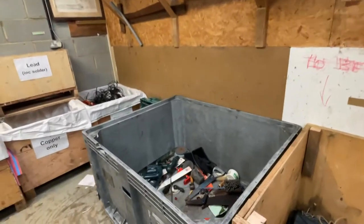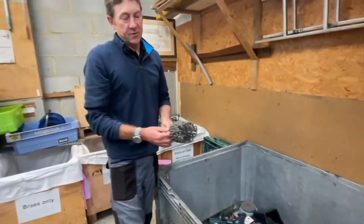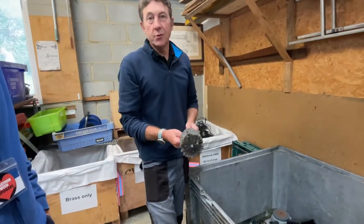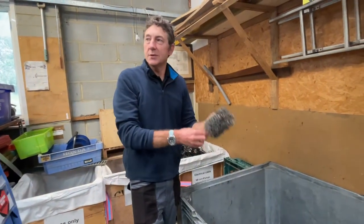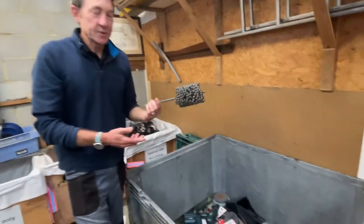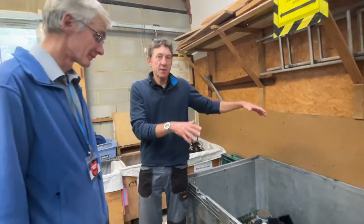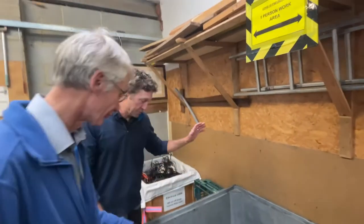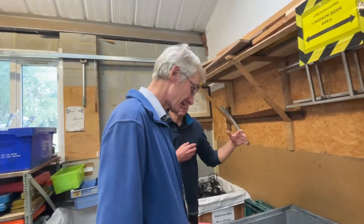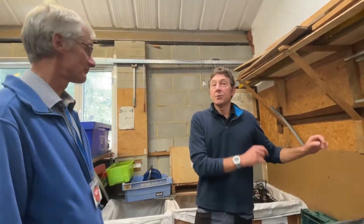Everything else goes into different streams. We've got tool traders that will come and buy lesser quality tools or odds and ends. For example, this is some kind of cylinder honing device, probably for a lorry or a tractor — that's not something we send. It doesn't appear in a toolkit, but probably someone somewhere will make use of it, so that goes into the tool traders' box. We sell that pretty much as bulk by weight.